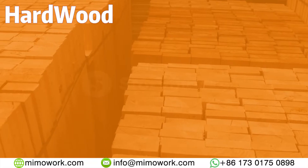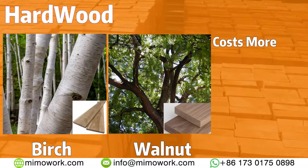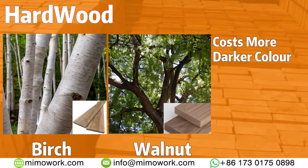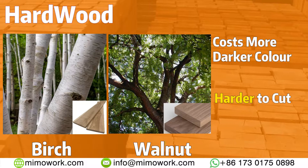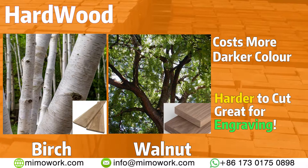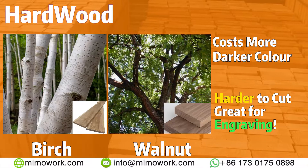Hard wood like birch and walnut usually cost a bit more than the other two types. It often comes in darker color and higher density. However, if you treat them right, they will produce an astonishing final result while lasting for several decades.